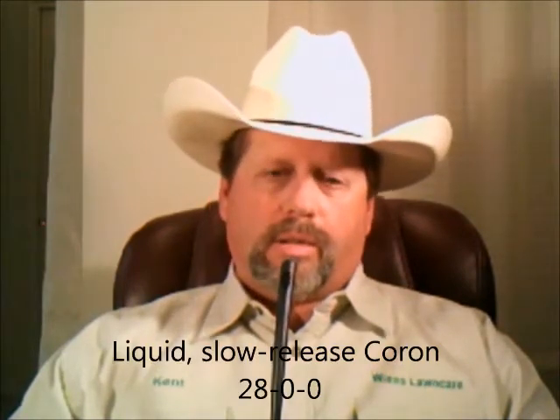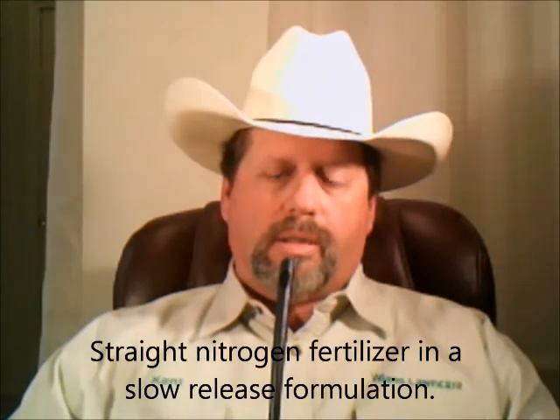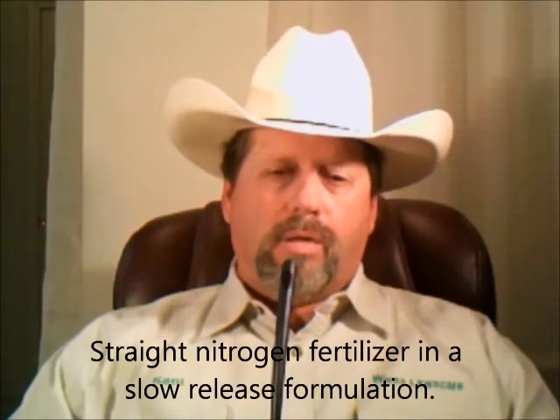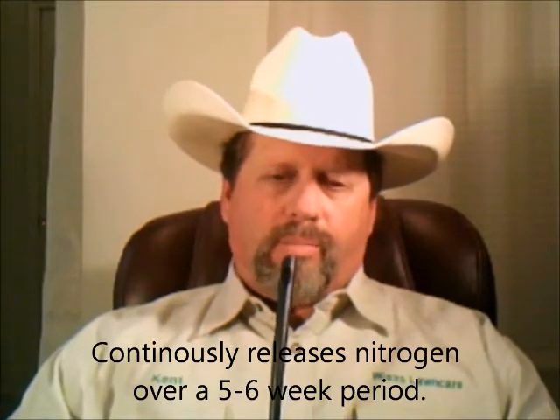Here at Weans Lawn Care, we use the liquid for the first four applications. We use a liquid slow release called CORON, and the analysis on it — the three numbers are 28-0-0. In other words, it's a straight nitrogen fertilizer and a slow-release formula, so that it slowly releases the nitrogen in the soil and to the grass plant, continuously feeding the grass over about a month or so.